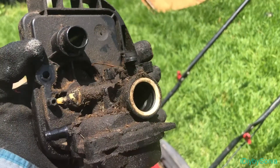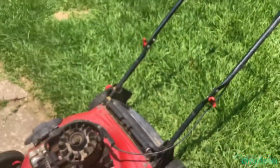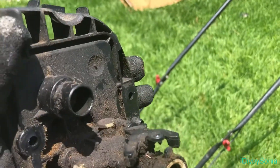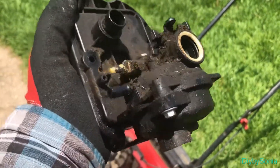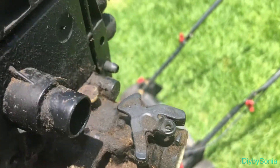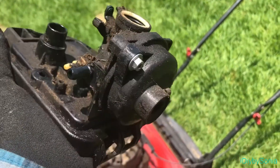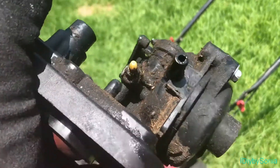You've got to be careful not to lose that little yellow part you're seeing. Some people break it off when disengaging the carburetor from the motor itself. I'm definitely going to get in here and clean it up really good — spray it out with carburetor cleaner — and make sure that the jets are open. This is my first time doing this, folks.